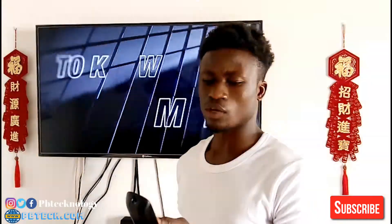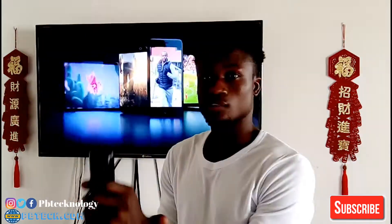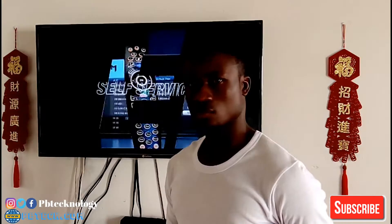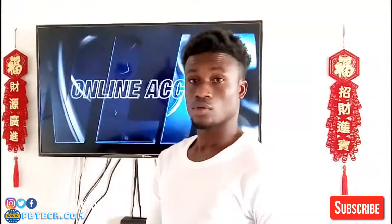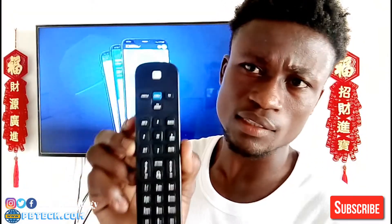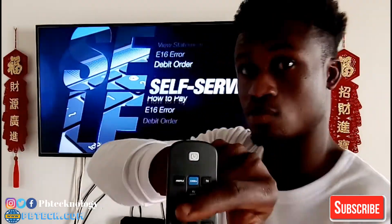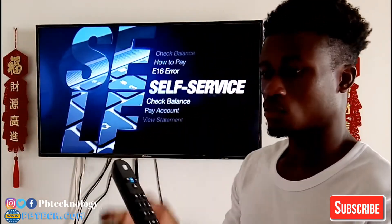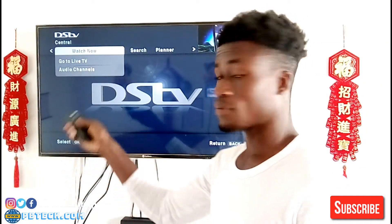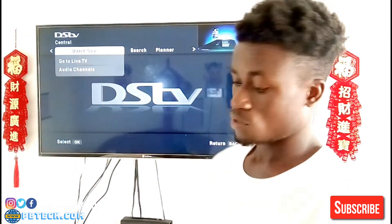Or you can just go to the dish and turn the dish around a bit and you are going to get a signal working well for you. So you pick up your DStv remote, find where there is a DStv logo on the button — this blue button with the DStv logo — so you click on that blue button and it will take you to the DStv menu.